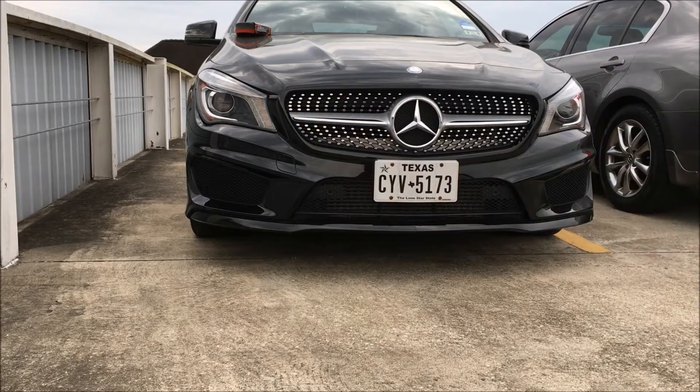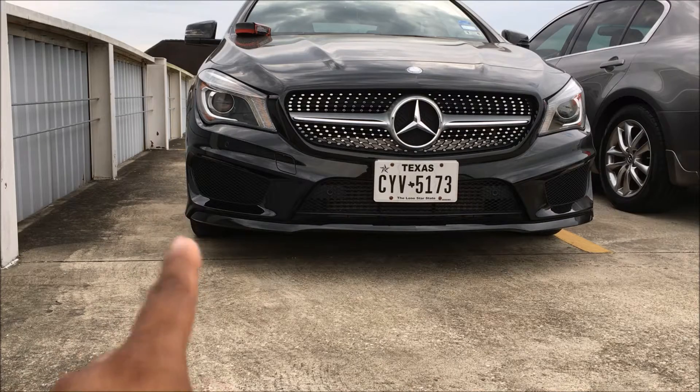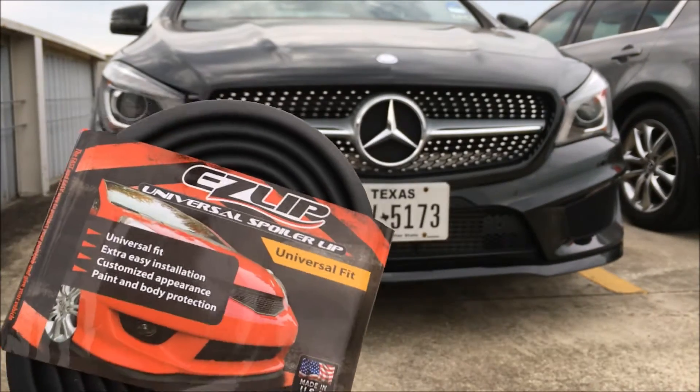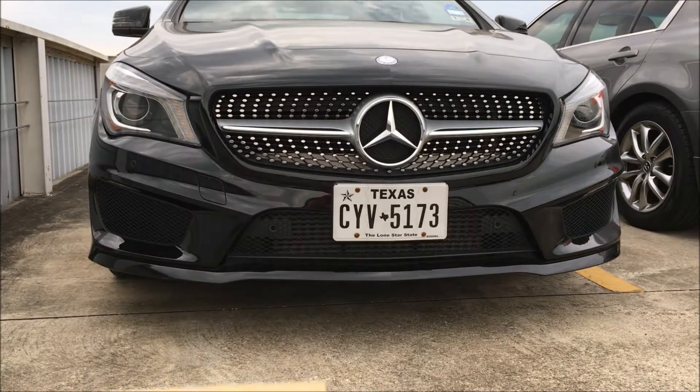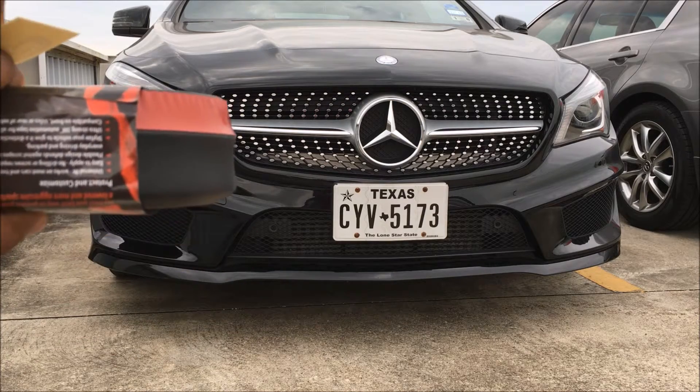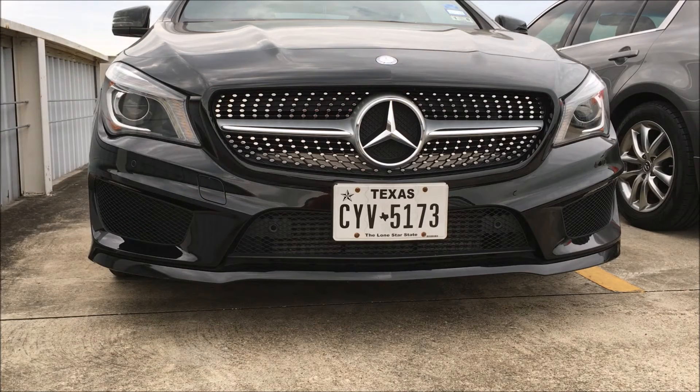Here's the Mercedes and here is the bumper without the lip. This is the Easy Lip Original — all it comes with is the sticker. This one doesn't need the adhesion promoter just because it's a little bit smaller and a lot lighter than the Easy Lip Pro, which is two inches. This one is one inch.